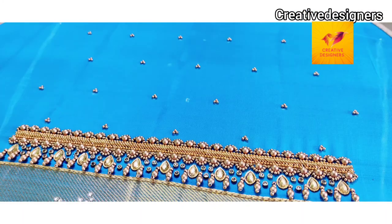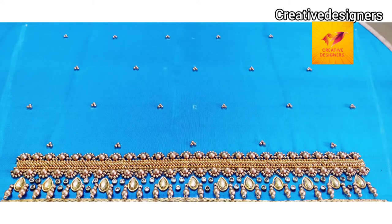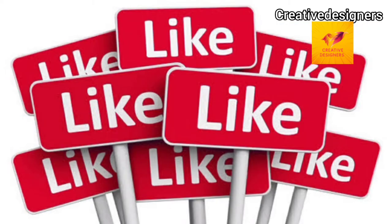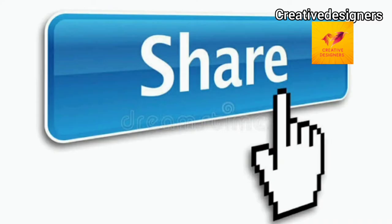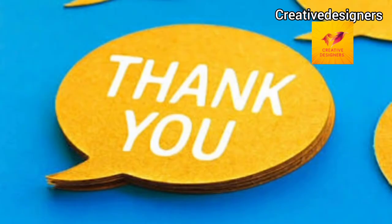If you like this video, subscribe to our channel and click the bell icon. Share this video with your friends. Thanks for watching, thank you!